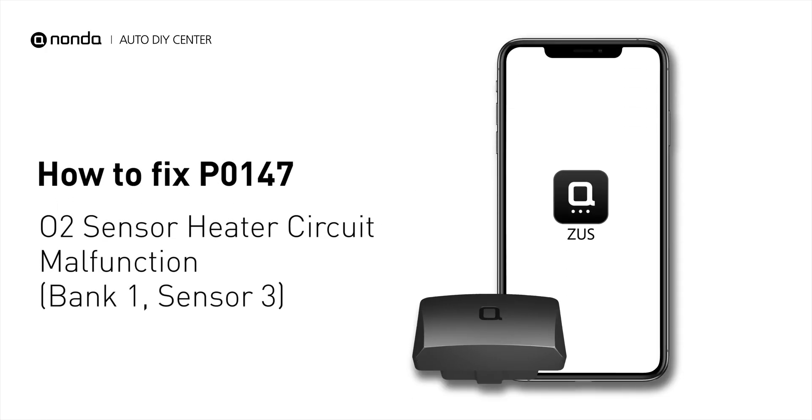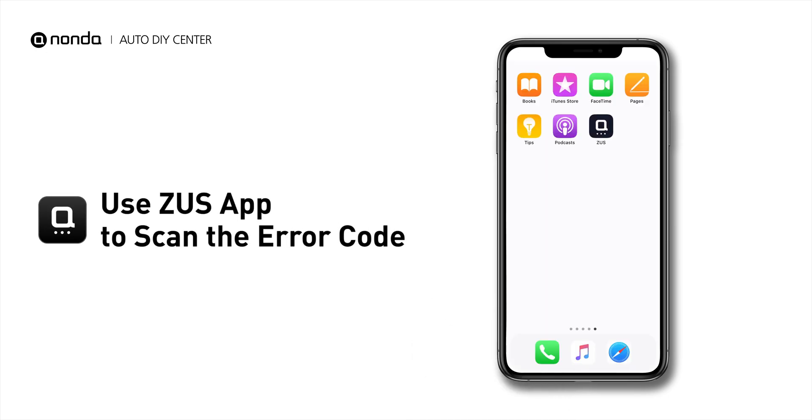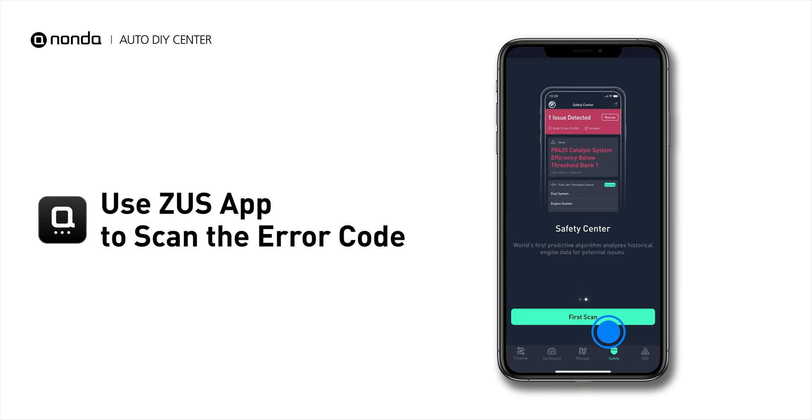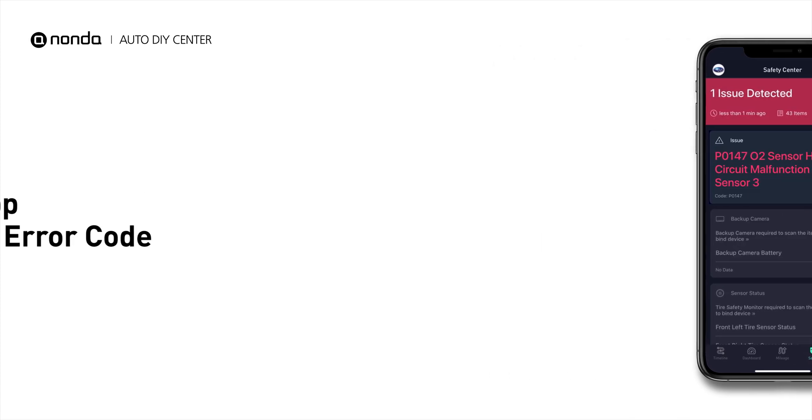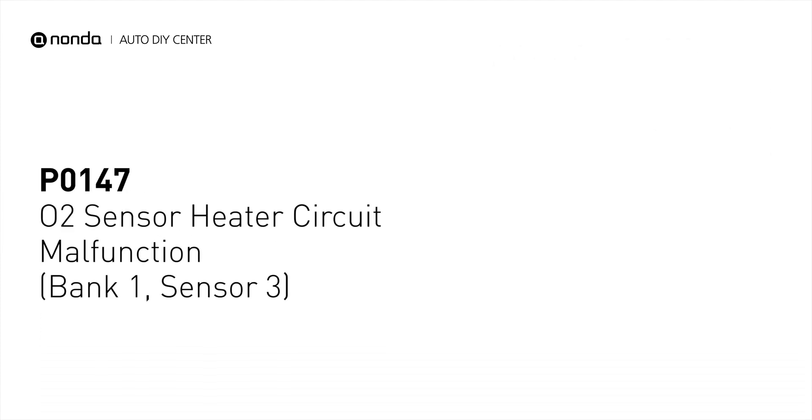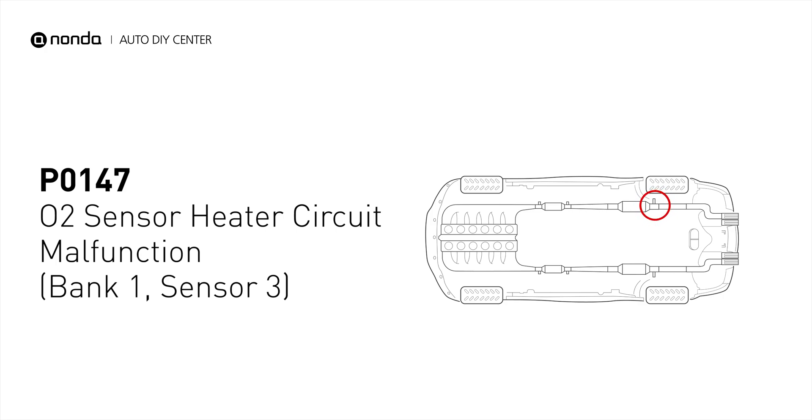If you are getting a P0147 error code, this video is going to show you one practical solution to fix the error code at home. Use the Zeus app to scan your vehicle and see the error code P0147. It indicates that the engine control module has tested the oxygen sensor heater circuit and detects a problem with the bank 1 sensor 3 oxygen sensor heater circuit.